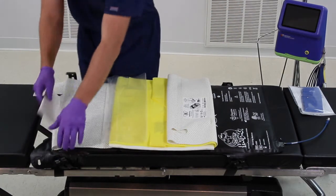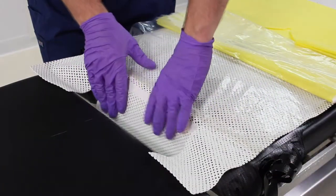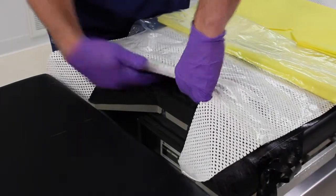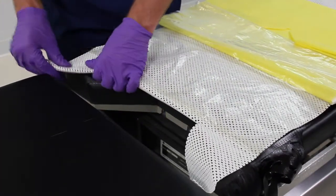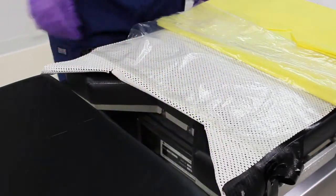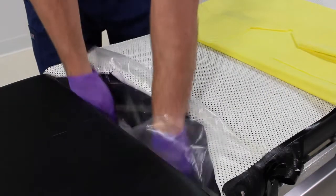Unfold the waffle grip pad over the warming mattress and tuck the reinforced flap of the waffle grip pad under the warming mattress at the perineal cutout. This is very important because it anchors the pad to the warming mattress, which is secured to the operating table. Cover the perineal cutout with the perineal drape to prevent fluids from leaking under the warming mattress.